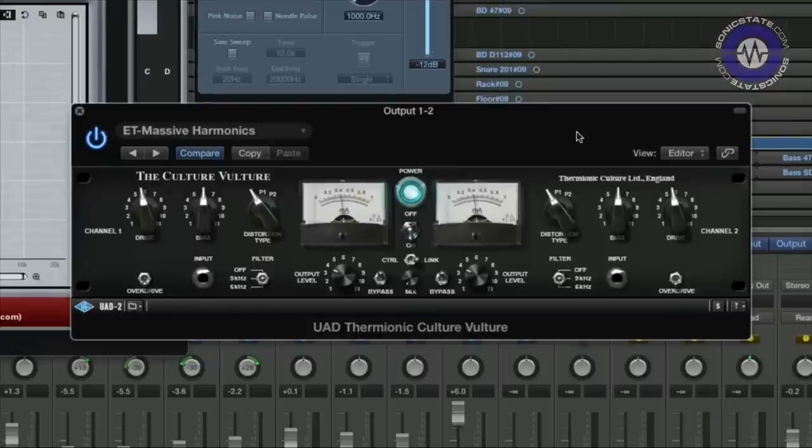The Vulture is fairly unique as outboard equipment goes. It's an all-valve distortion and sonic enhancement unit. To quote Thermionic Culture, it's designed to produce the finest distortion money can buy. In order to emulate this, Universal Audio have had to painstakingly model the entire circuit chain, including the three valve stages that go into producing the sound from the system.